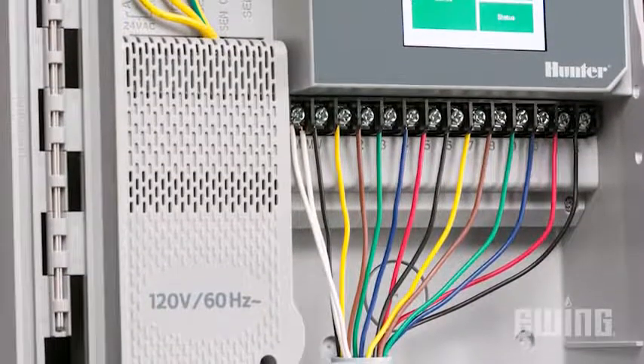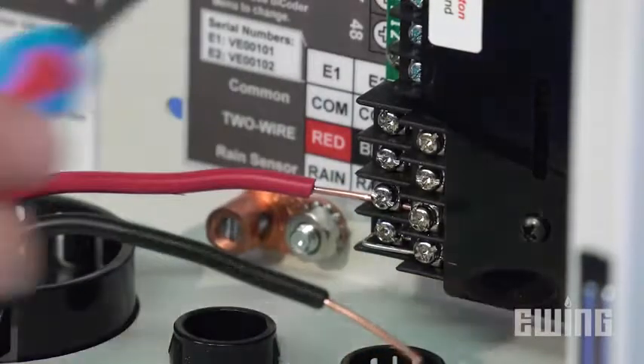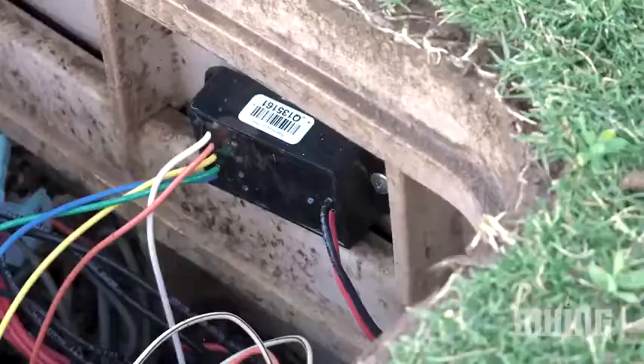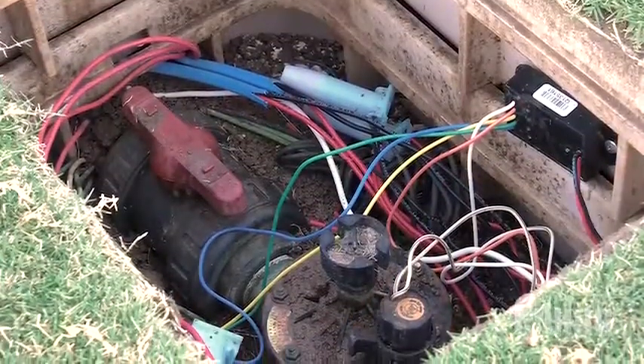In a conventional setup, each valve, pump relay, sensor, or switch requires its own separate wired connection to the controller. Two-wire decoder systems use just one two-wire strand to connect everything in a daisy chain fashion. This is accomplished by using decoders that are spliced into the two-wire strand, then connected to the device you wish to control.